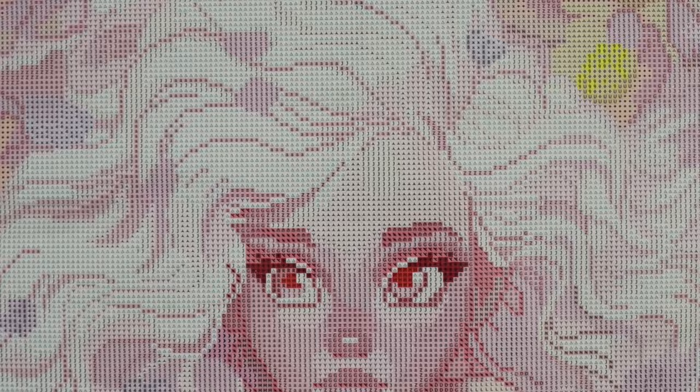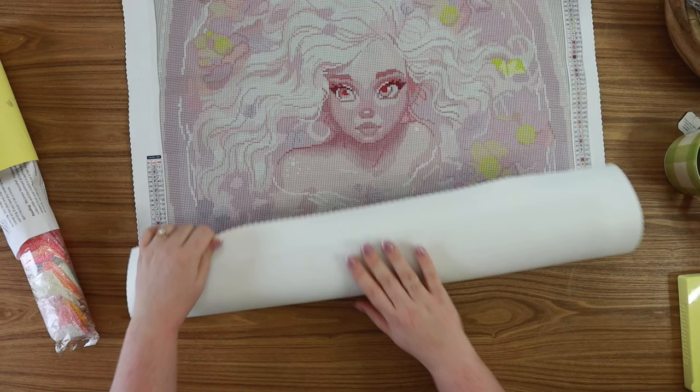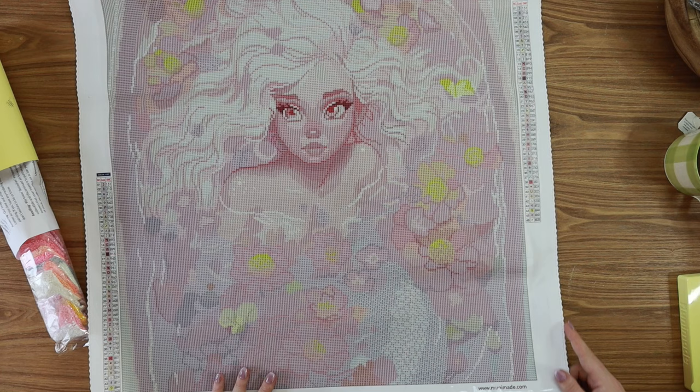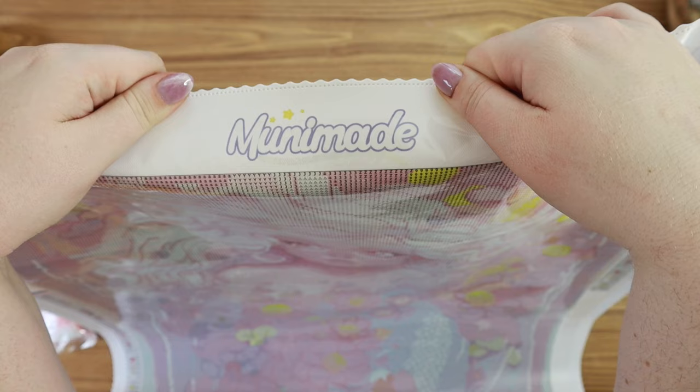Look how cute her face is — she's just so pretty, her white blonde hair. Basically this is a photo of her taking a little bath with all these flowers and her hair. This is such a vibe, totally my vibe. Muni Made's canvases are so soft. I wouldn't say they're Diamond Art Club level soft, but it has this velvety material that's a little bit more stiff — I don't mind. If anything I kind of like it. The canvas feels a little bit more sturdy to work on. We have some great scalloped edges that are stitched and finished so you're not going to have to worry about fraying. We have the fun little Muni Made logo up here which I'm fully obsessed with.